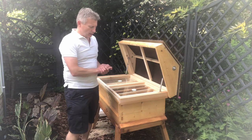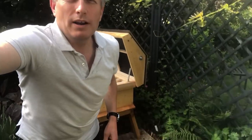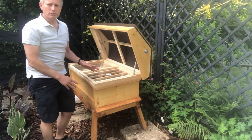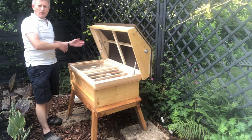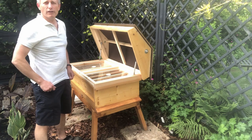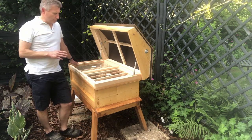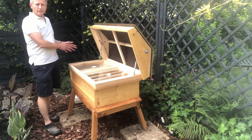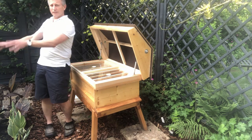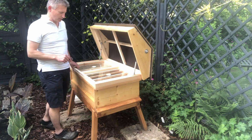This long hive has two entrances — one at this end, and also one at the other end if I wanted it. I'm not planning to have both ends open, just one of them at this stage. When I start, I'm probably going to start with the entrance at this side, but I might actually put the bees on this side. I haven't decided yet — I'll know once I get them on Sunday.